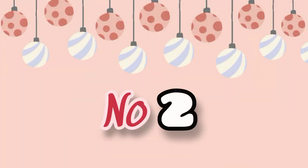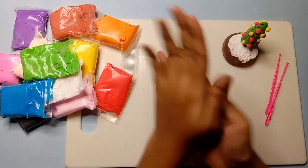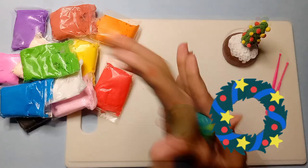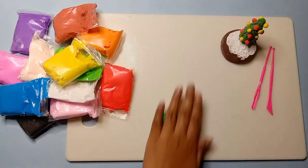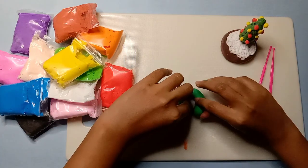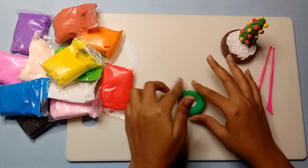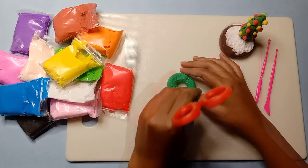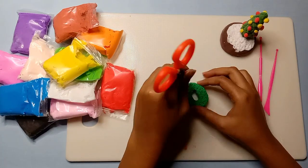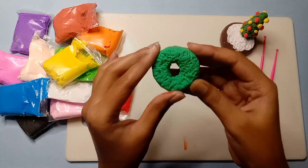Now we will do the second DIY. In the second DIY, we are going to make a green color bouquet. I am going to mix green and blue clay. Now I will roll this clay and then give it a round shape to make it a little more realistic. I will add more textures to the bouquet — now this is a lot more realistic.